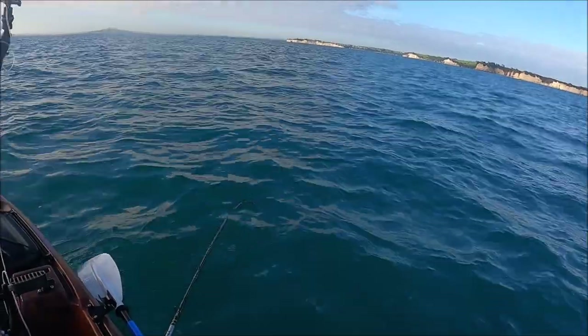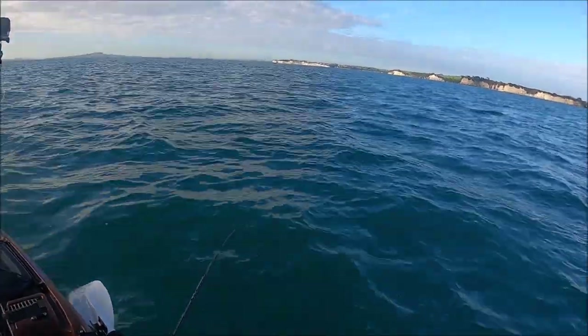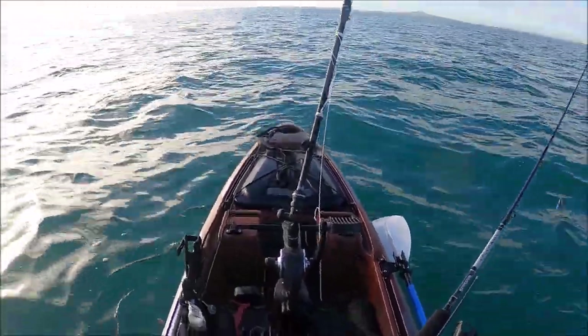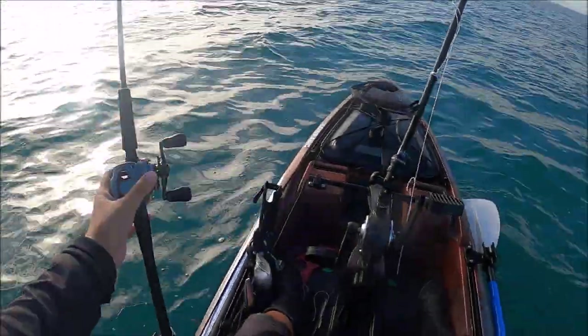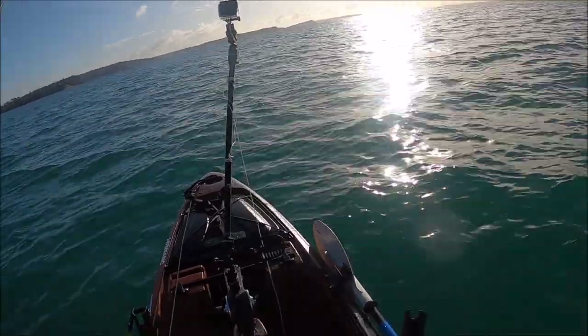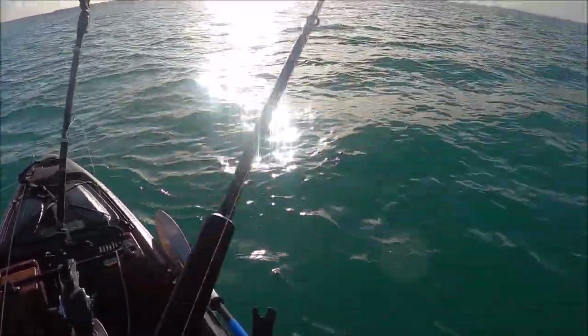There is a bit of a swell, not too viciously thankfully, but I might have to get the sea anchor. I hope everyone will enjoy today's video and stay tuned for the fishy action. It's a bit sunny, so excuse the view if anyone can't see anything.